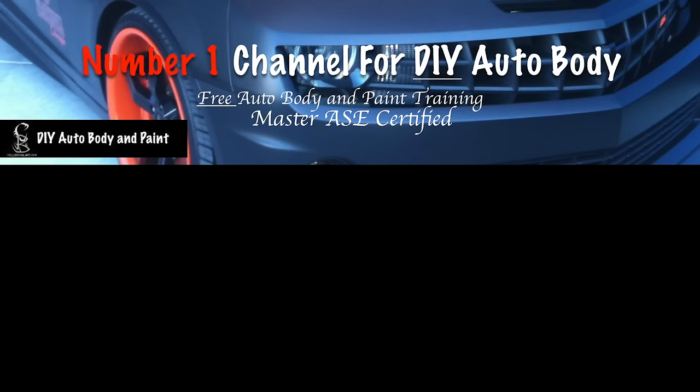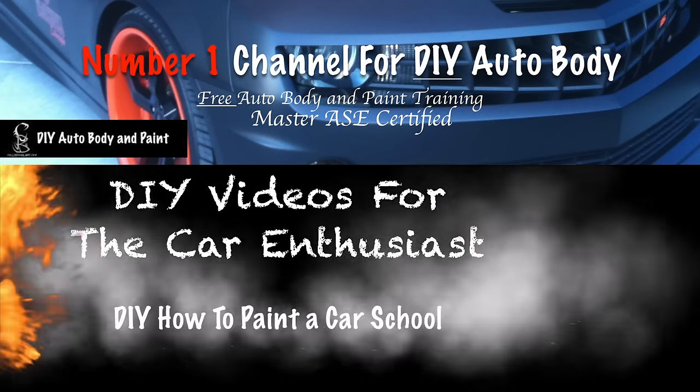Would you like to learn more about applying base coat and primer sealer? That's exactly what we're gonna do in this video. This is Donnie Smith, welcome to another Eastwood video series — where we're taking the Mustang project from start to finish, step by step, showing you how we painted this car.